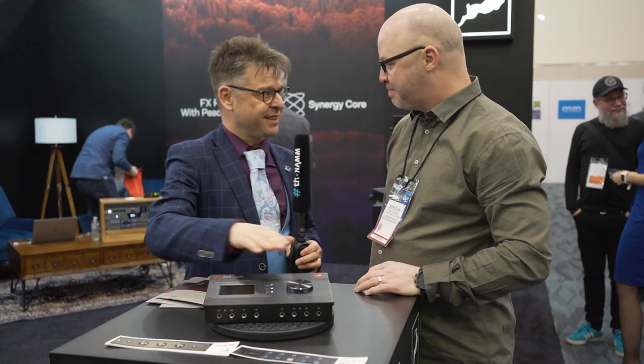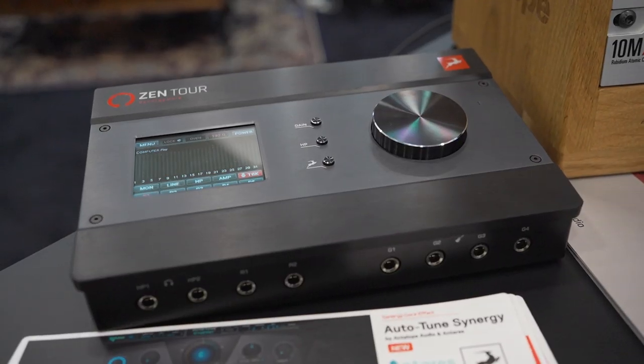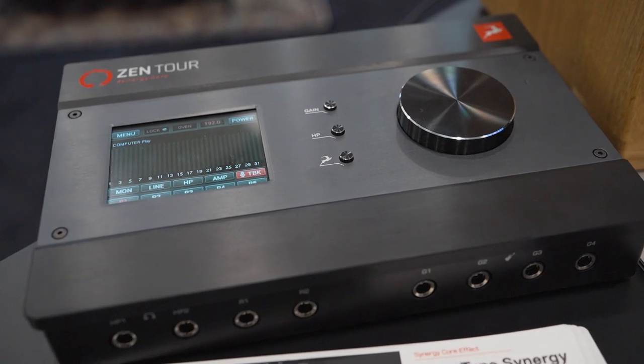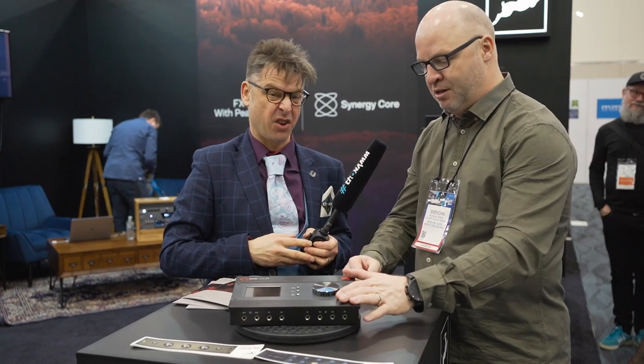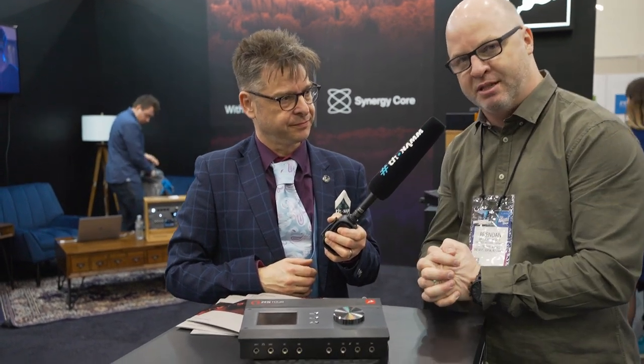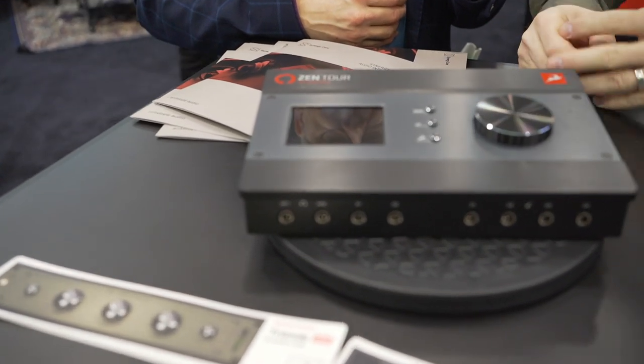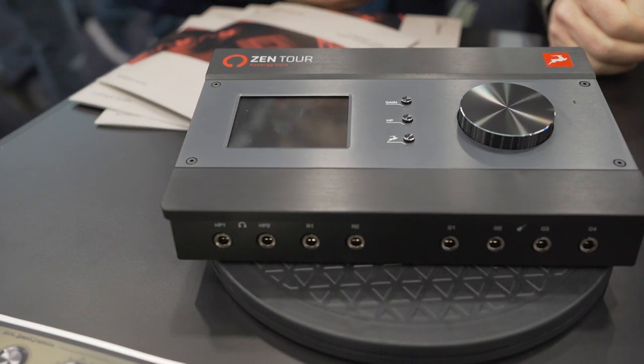One of my favorite things that you guys do is the Zen Tour. This is the long-awaited update to Zen Tour, one of our most successful interfaces to date. This is employing our newest technology called SynergyCore, which is FPGA processing combined with DSP processing — hence the term Synergy, because we're mixing it up. We have two FPGA processors controlling four DSP chips in this device.